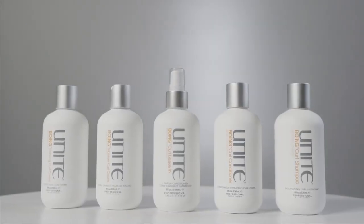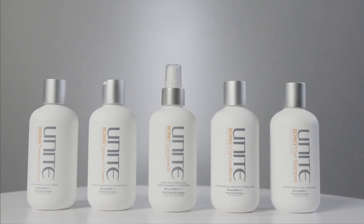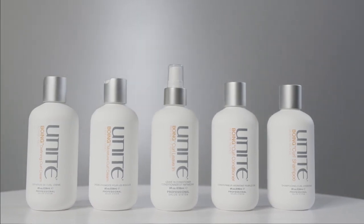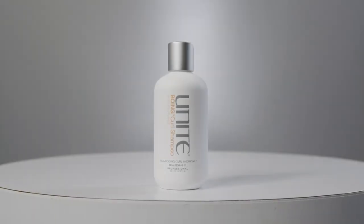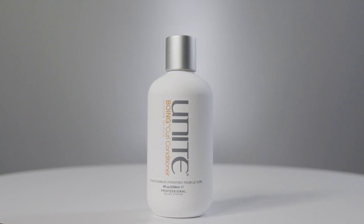Now we're looking at the Boing family — for curly hair or slightly textured hair that you want to create more curl within. The shampoo and conditioner use cleansing agents derived from coconut with more coconut oil for intense moisture. We want the ingredients to be hygroscopic — attracting moisture to the hair to keep that defined curl working through it. Boing shampoo and conditioner keep that moisture in while defining your curl.